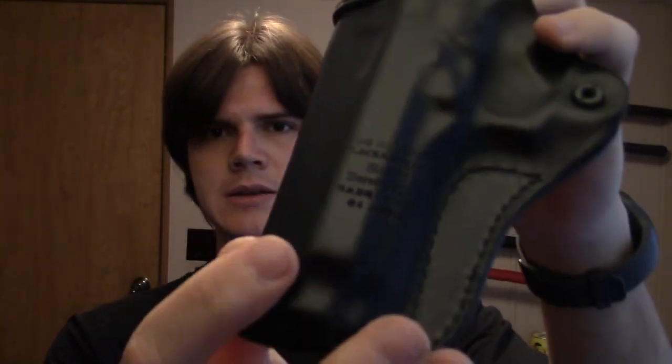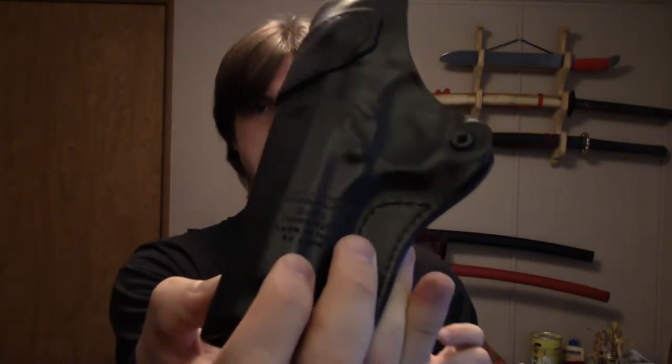Another nice thing is that this holster is made in Italy. Right here it tells you a lot of information: the holster type, the Blackhawk website, which size this is — because they make this for many different gun sizes and styles — what it fits (it says Beretta 92 and 96), made in Italy, and I'd guess the last number is the factory production year: 2015.